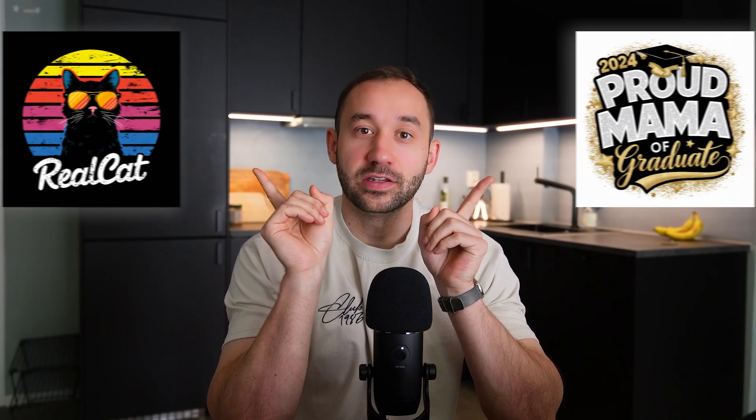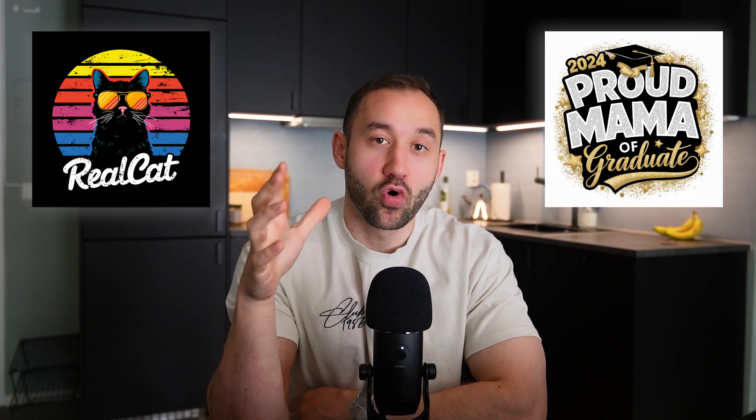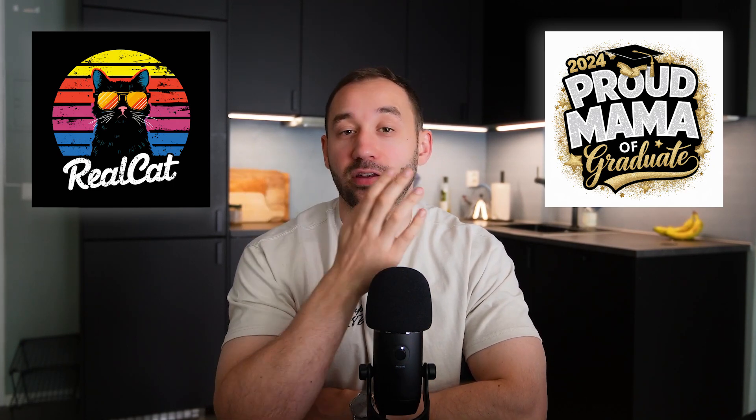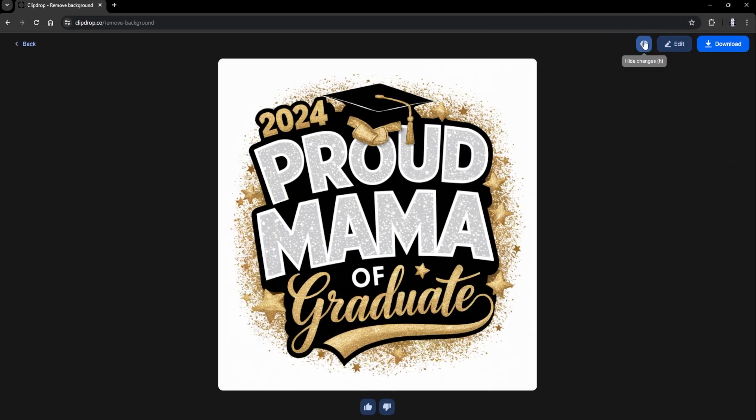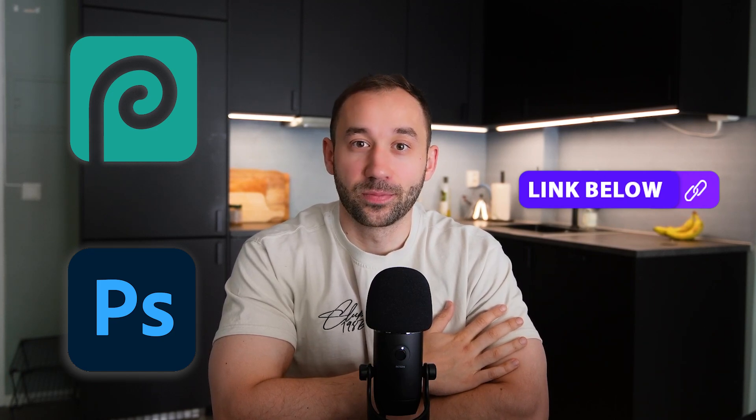In this video I'm going to show you how to remove the background of these two graphics in a more manual fashion. The reason I'm doing this is because sometimes if you use an automated service like ClipDrop, the result is really poor if the AI artwork is more complex. I'm going to use Photoshop to do this manually, and if you don't have access to Photoshop you can alternatively use Photopea, which is a free web browser-based alternative. I'll have a link to both in the description.